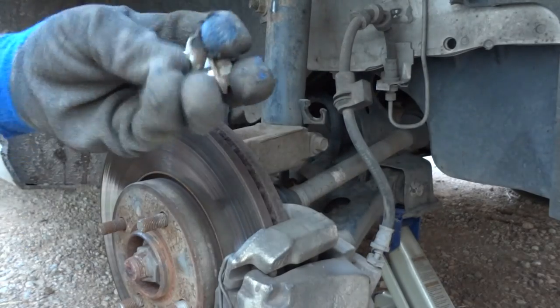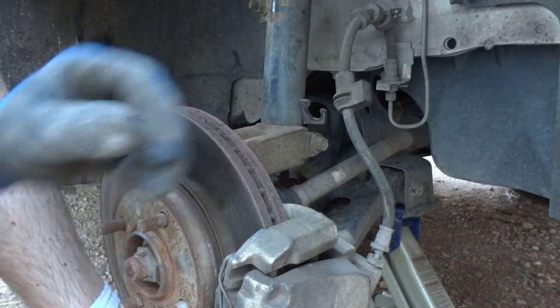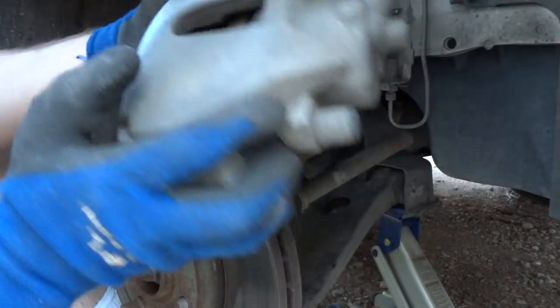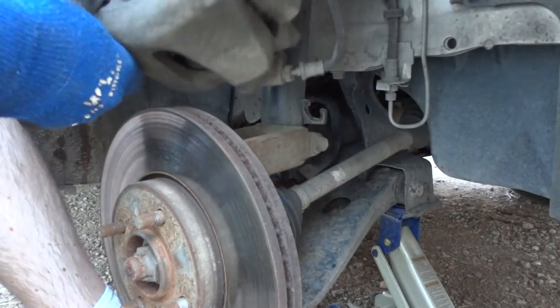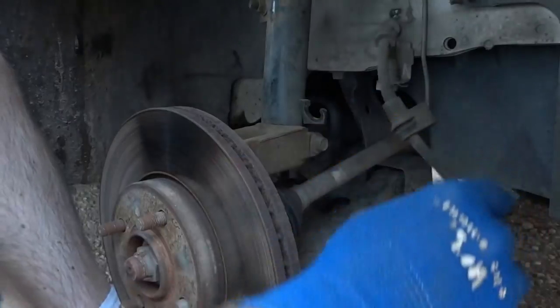Take your bolts and just put them up top — I put mine on my windshield wipers. This should just slide off, which it did, and we're going to let that hang down.